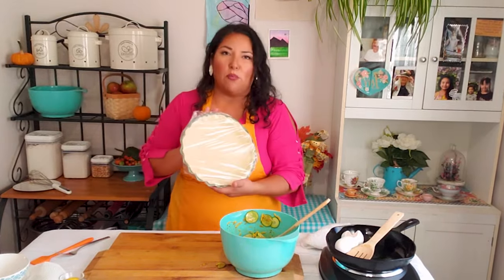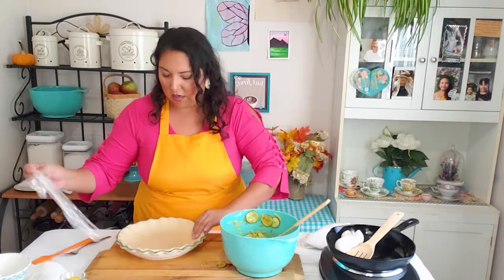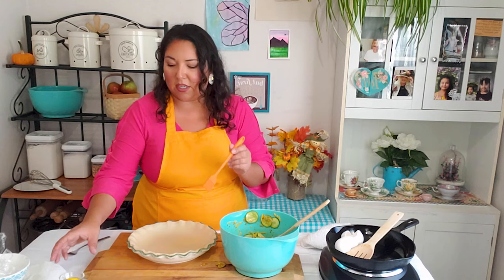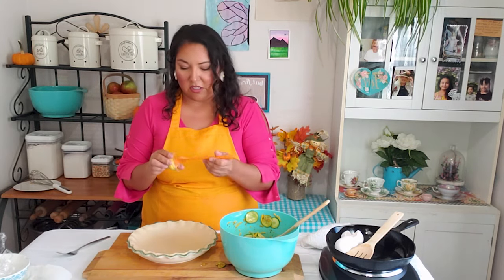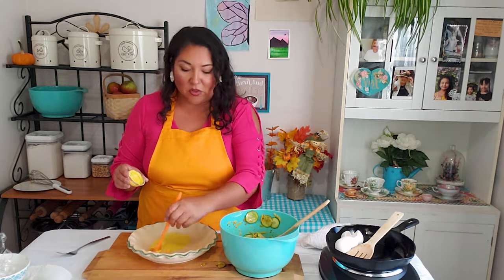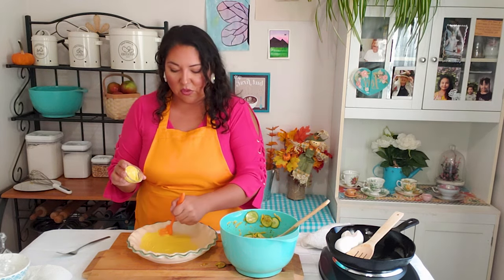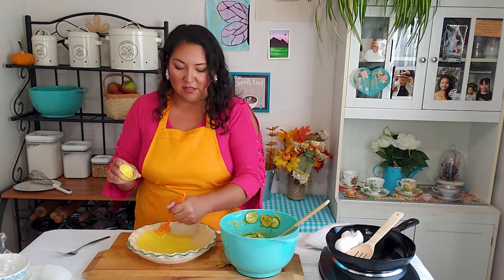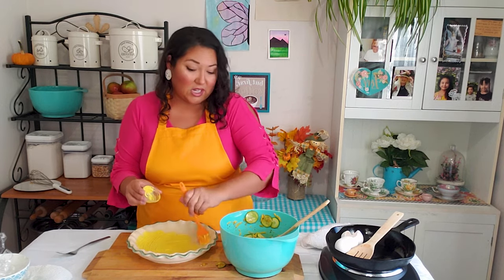I have the prepared pie crust already rolled out and placed into the pan. Before filling it with the quiche mixture, I'm going to brush the surface of the inside of the pie crust with some yellow mustard — just prepared mustard. You can try Dijon if you want, but I find the tang in regular yellow works best. It's a preference thing: if you like Dijon, use Dijon; if you like grainy, use grainy.